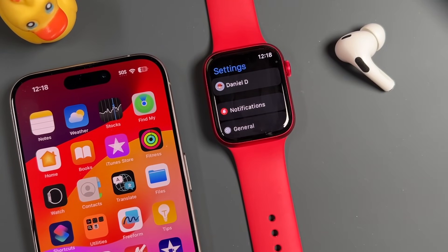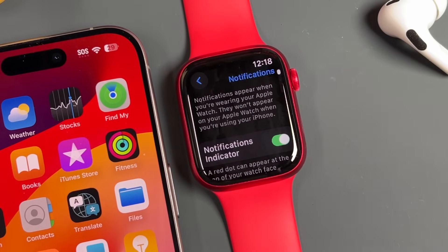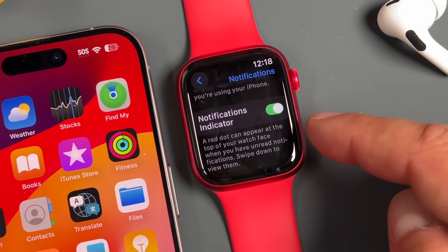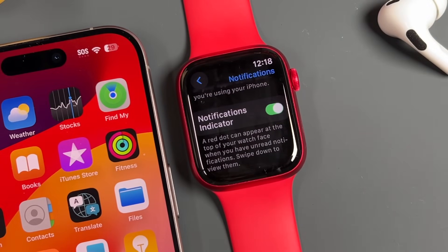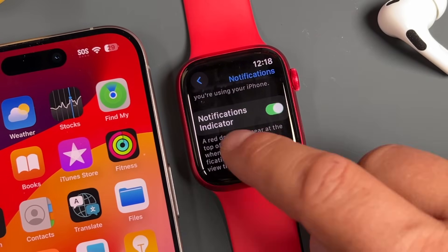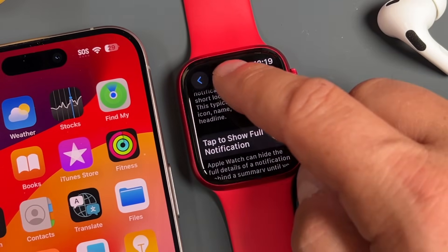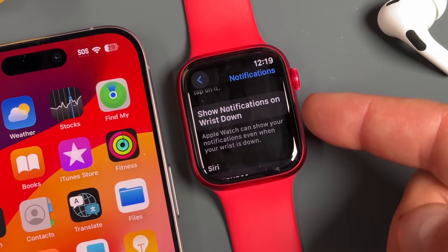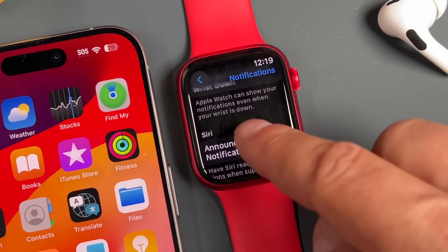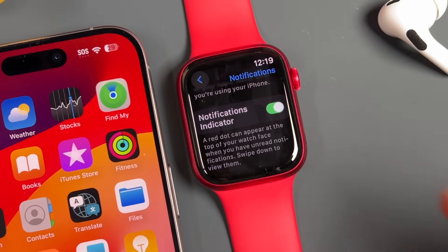Now for notification settings — this ties into how you receive notifications on your Apple Watch. The indicator is a red dot that appears at the top anytime you receive a notification. You can turn it on or off. You can show a summary when the watch is locked, tap to show a full notification, show notifications on wrist down, and have Siri announce your notifications. For me, I just leave everything as it is.